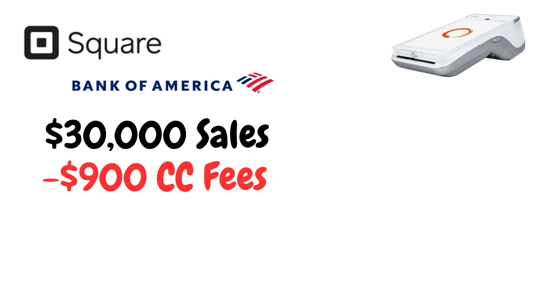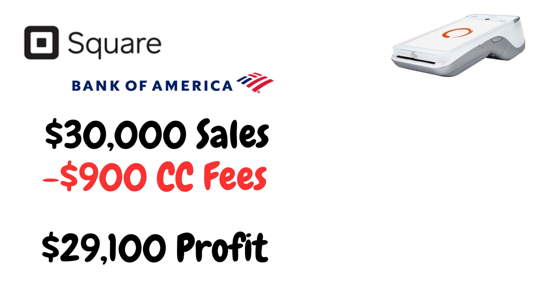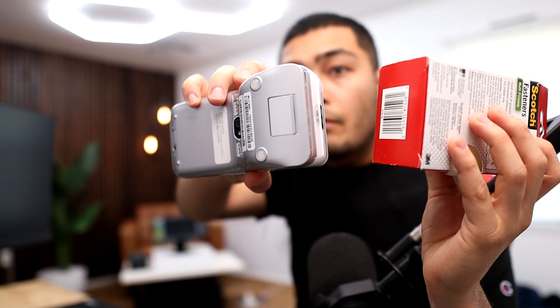At the end of the month, you're only left with $29,100 — you're flushing $900 down the toilet. However, if you use a credit card terminal like this, you can save a lot of money in those fees.